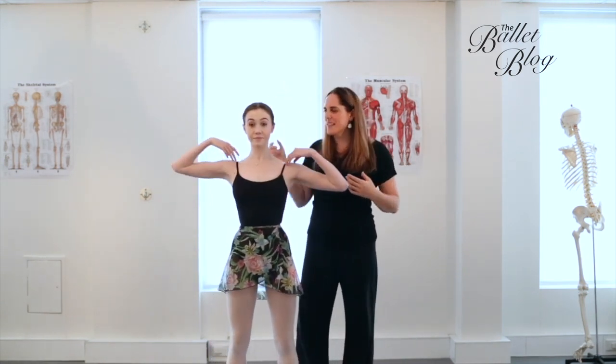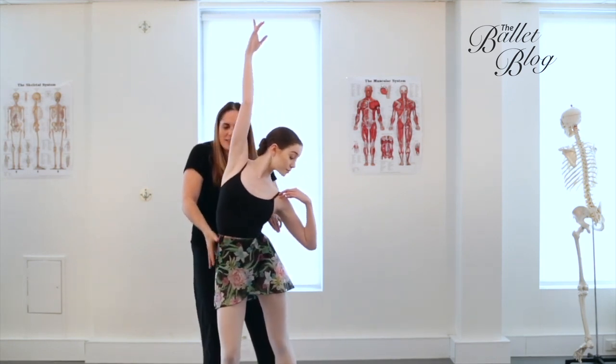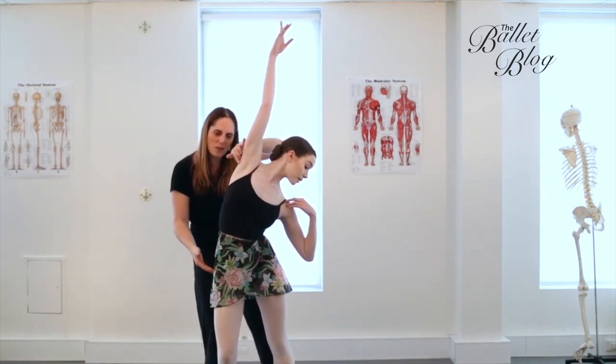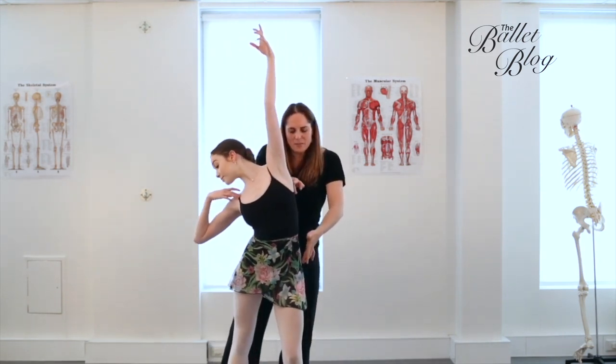Then we're going to reach the right arm up to the ceiling. As she reaches the right arm up a little bit over, soften the right knee and let the pelvis tilt. You want to create the longest line between your armpit and your hip on the opposite side, really lengthening out between these ribs.